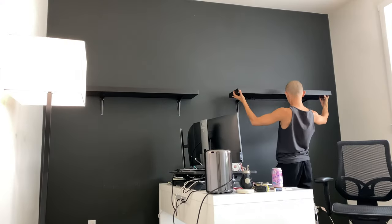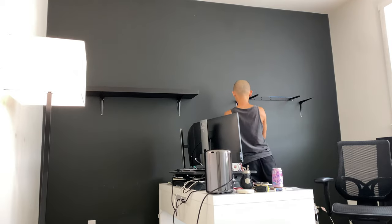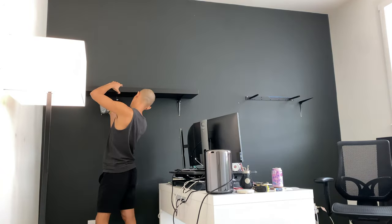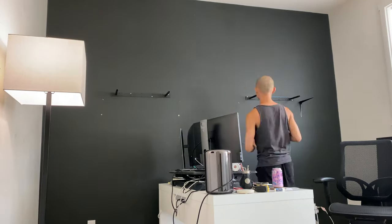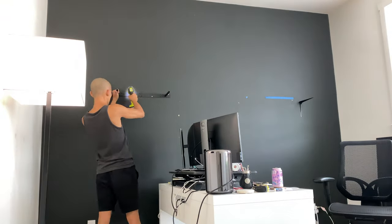I for sure wanted to keep the black accent wall. However, I wanted to repaint it from flat to satin because flat black was too hard to keep clean. Any kind of rubbing will show smudges and it would drive me insane.